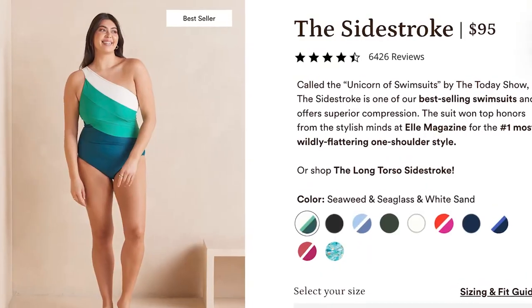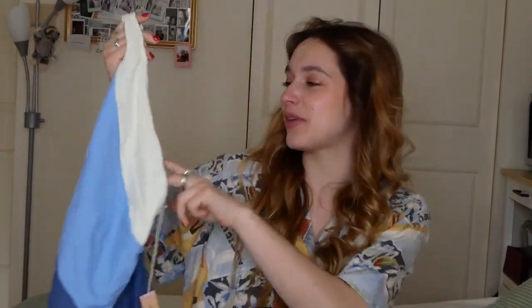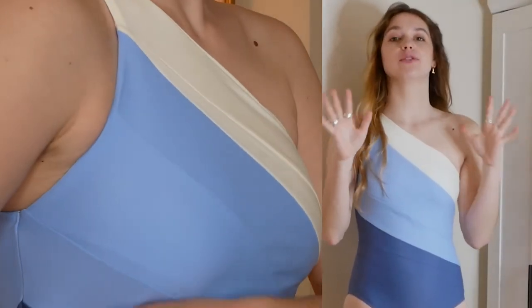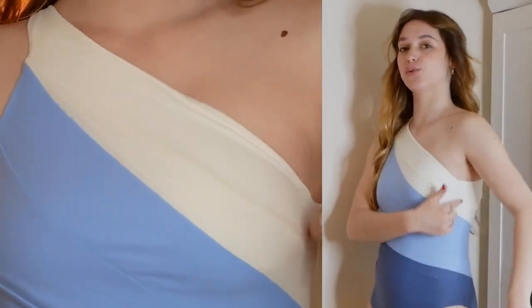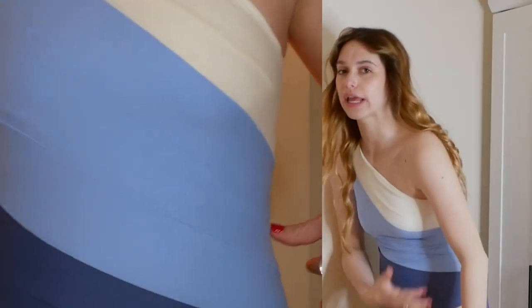Let's start out with their Side Stroke bathing suit. I'm really excited about this one because it's a bit more coverage. It's a one-piece and I feel like it's going to be really good for a holiday party with your family, or maybe you have a grandma who's a bit more conservative and you want to cover up for her. This seems like it would be the suit — it is so cute. It is a one shoulder. I'm going to try it on.